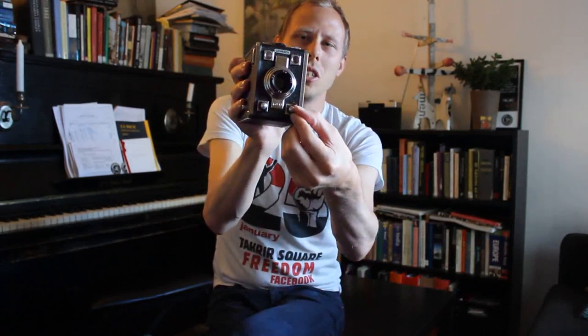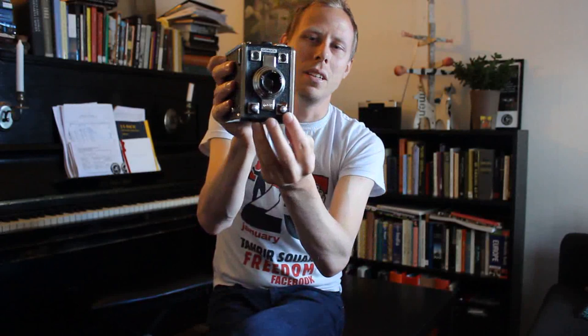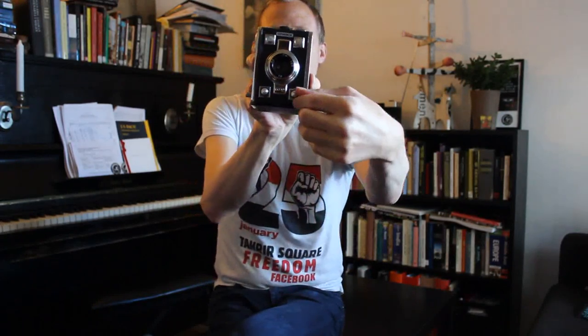And then you have only one shutter speed — I don't know which speed it is actually. But you can set this from the M mode, which is basically the shutter opening and closing. And then you have the B mode where you use your finger to open the shutter, and when you release it, it closes.